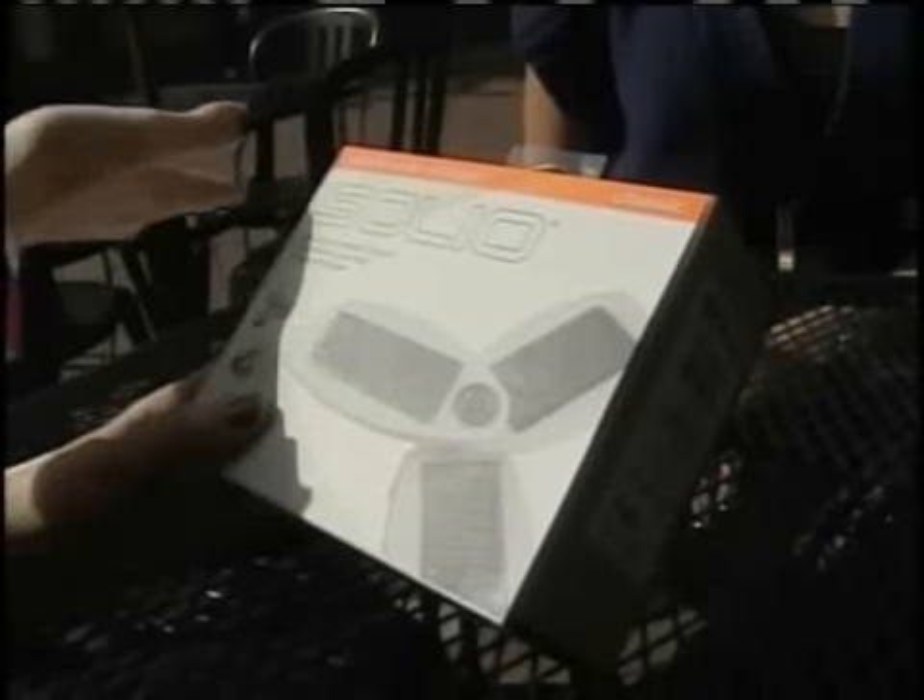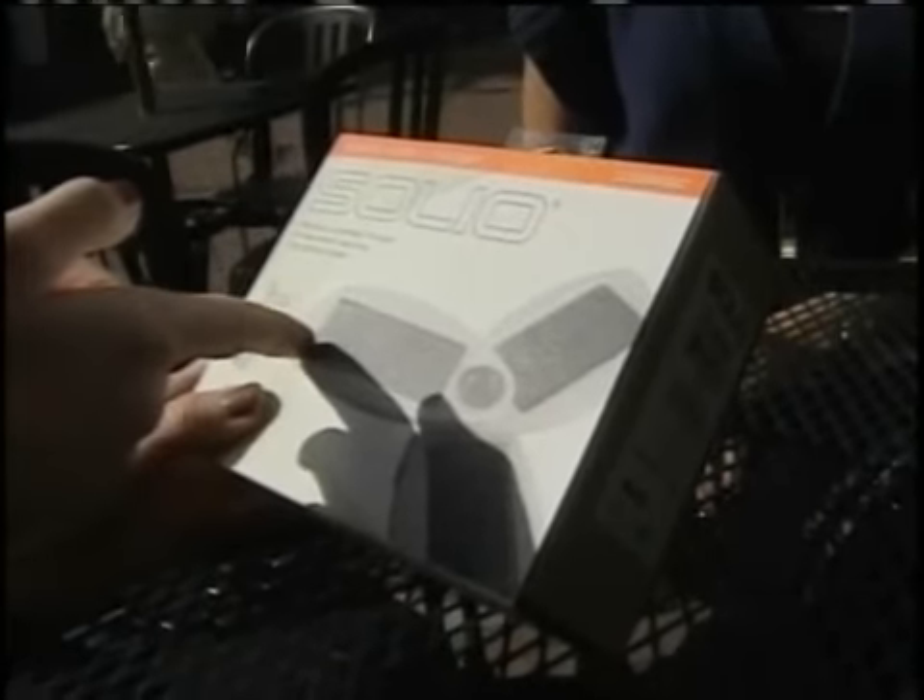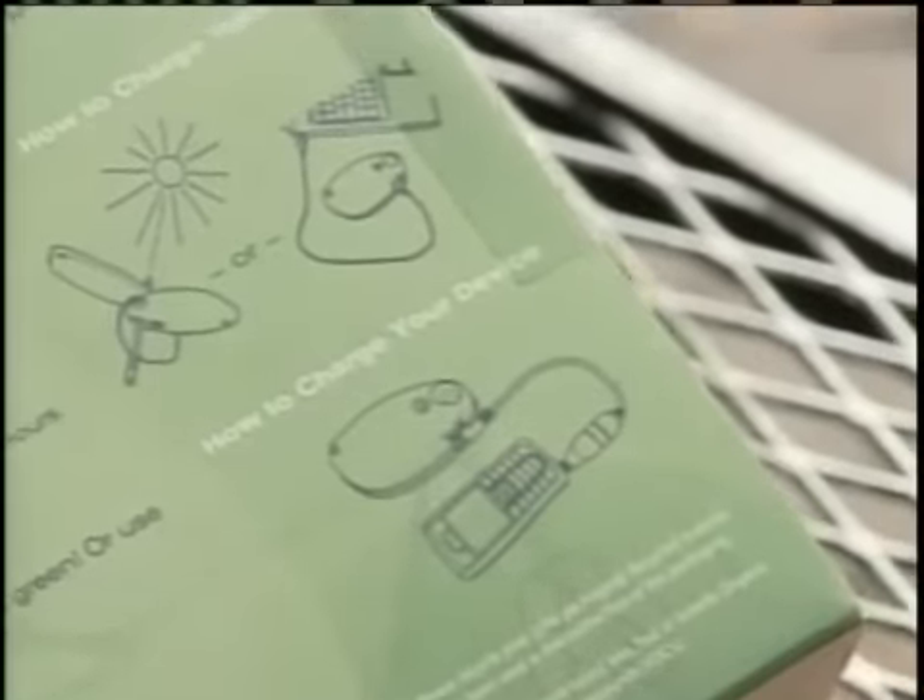This product is supposed to charge any of your electronics, from your cell phone to your iPod — it's supposed to be universal. We selected Ashley because she's passionate about being green. As Miss Vermont, she went to Miss America with the first eco-friendly gown. And she needs something like this.